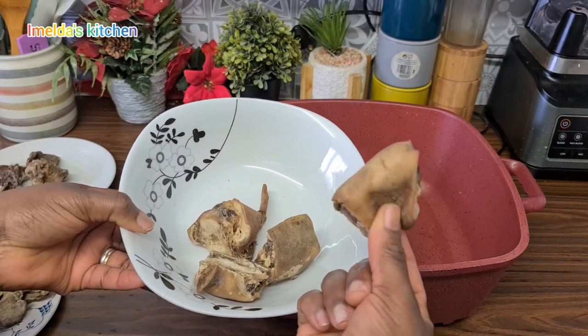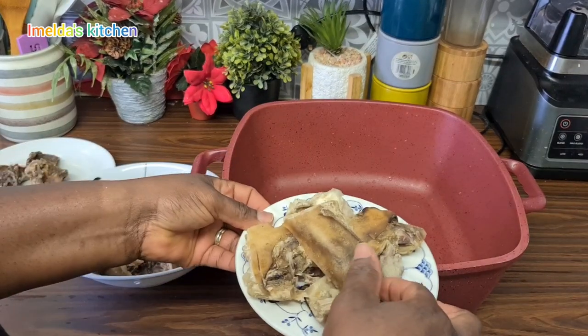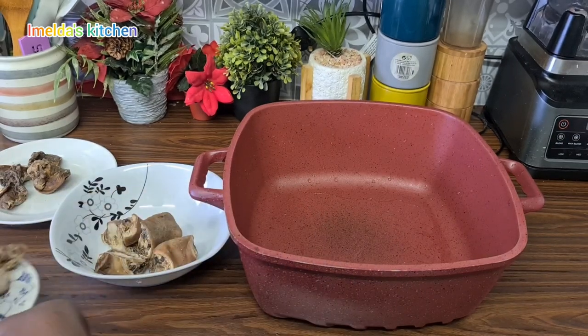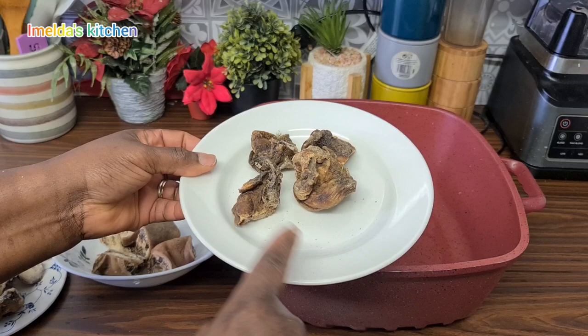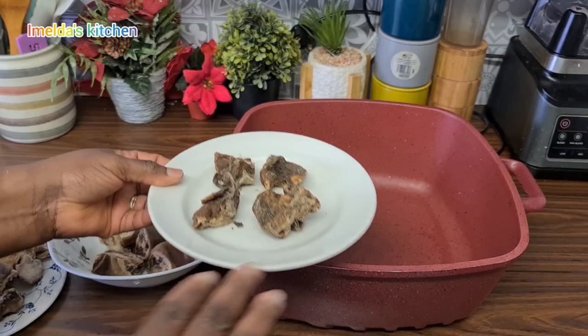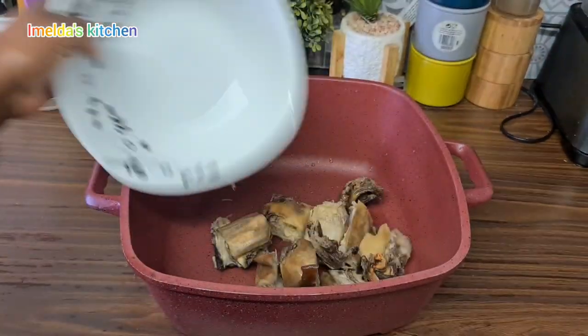I have my pudria, which I believe is the ox tail — yes, and it's dried because I got it from Ghana. This is also the kutuji, the cow food, also dried, and this is the cow skin, yes, also dried — all from Ghana. I welcome you all back to my channel!